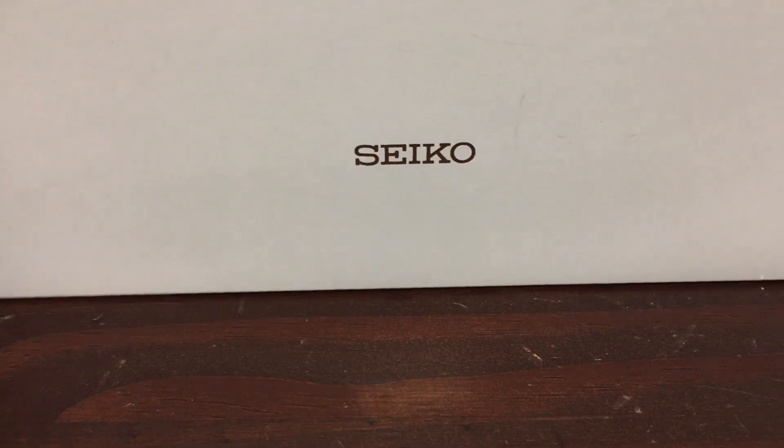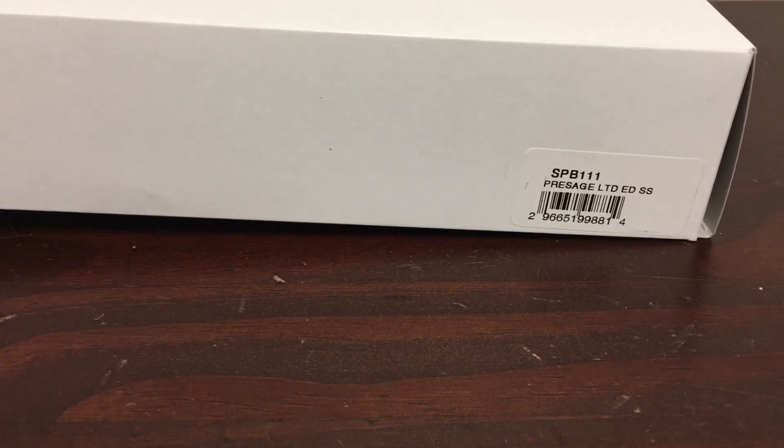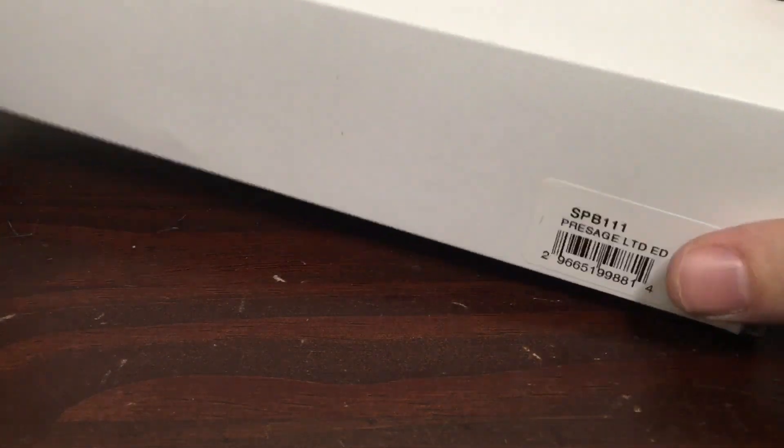Hey there, how's everyone doing today? Today we're doing great over here. We're going to be taking a look at the new Seiko Presage SPB-111.